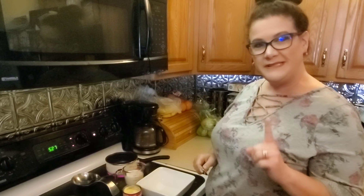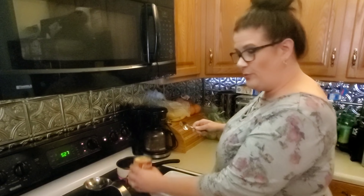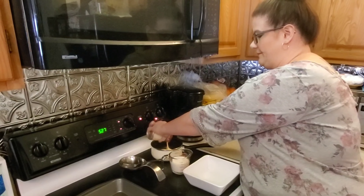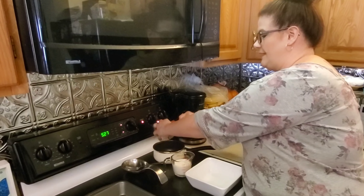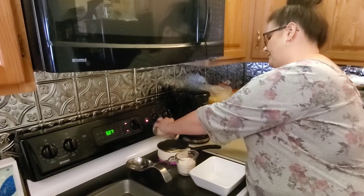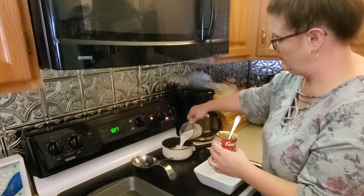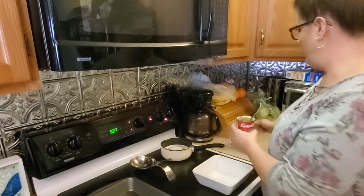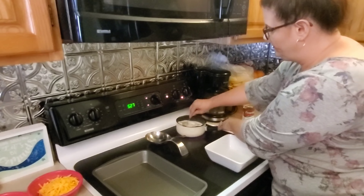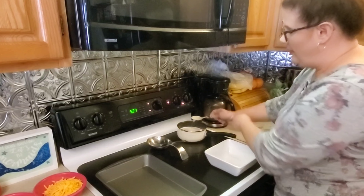All right, guys. The first step in easy, cheesy chicken is you want to heat the cream of chicken soup and the milk over medium heat, just until it simmers. We're going to put that on first so that it can be simmering while we assemble the rest. Now that we get that in there, give it a little stir.